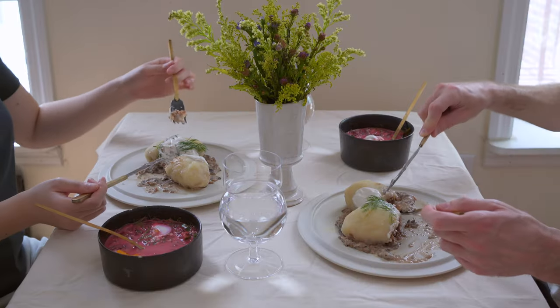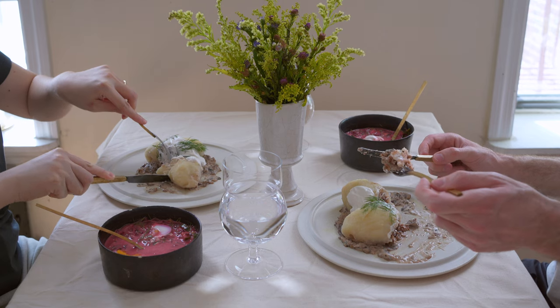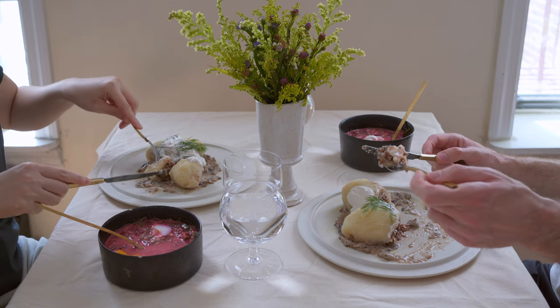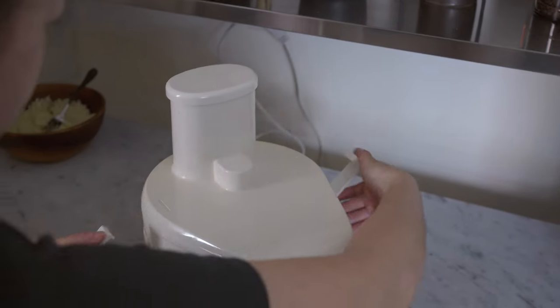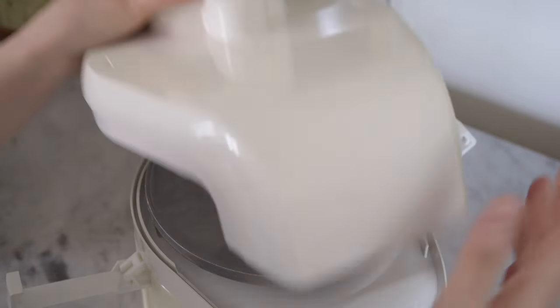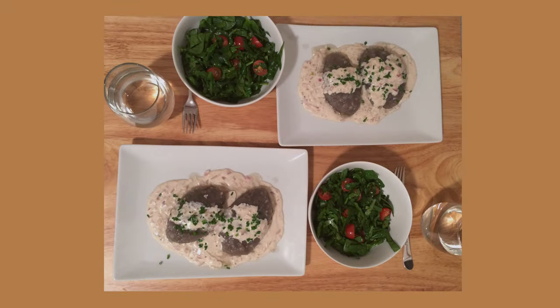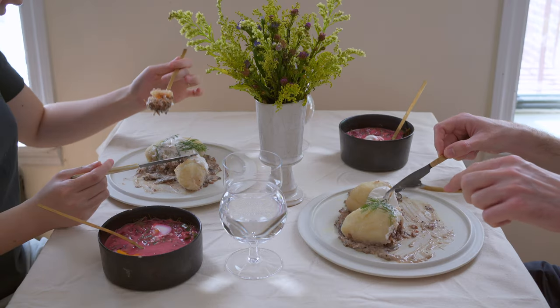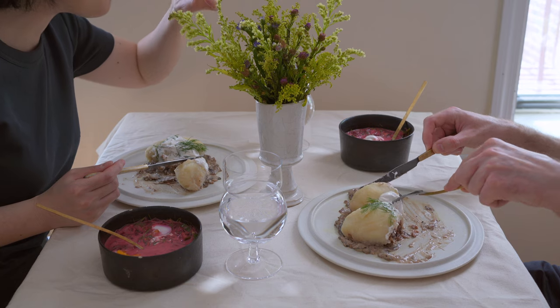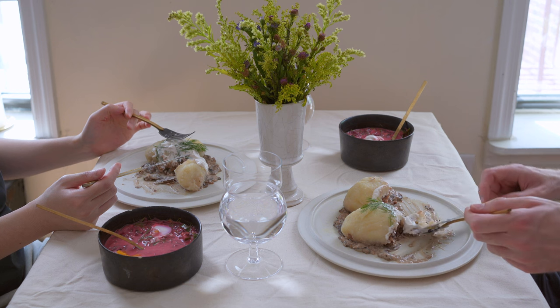In my first zeppeline-making attempt, I had never even tasted zeppeline before — not even once. So I was basically guessing, following online recipes. At the time we didn't have a potato grinding machine, so we had to grind potatoes by hand with a small handheld manual grinder. They came out very gray, unlike the ones on pictures online — looking very unappetizing — but we ate them and they were good nonetheless. The taste was there and they were vegan.